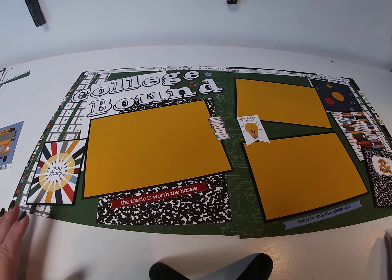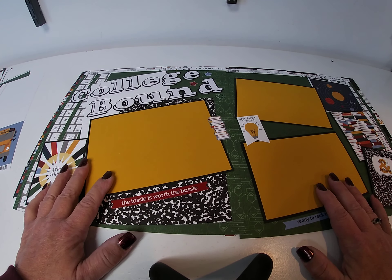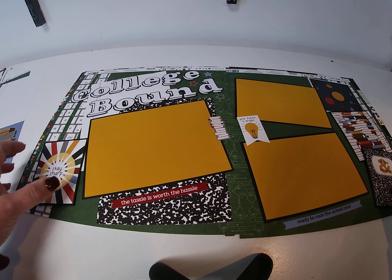For the cardstock, we used sweet potato for the top of the photo mats and just plain black on the bottom. So that was it — that was the first layout.